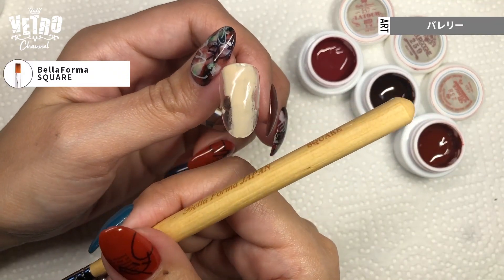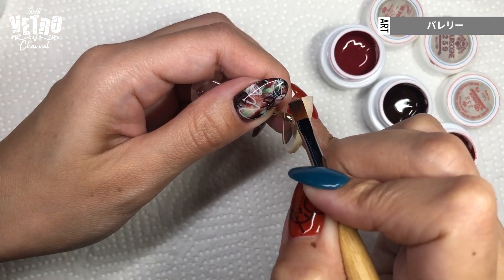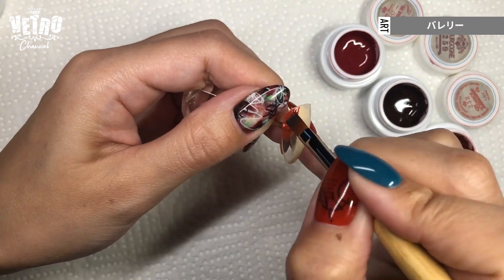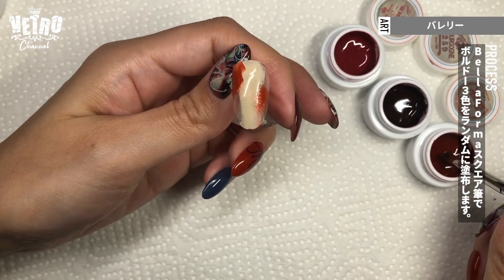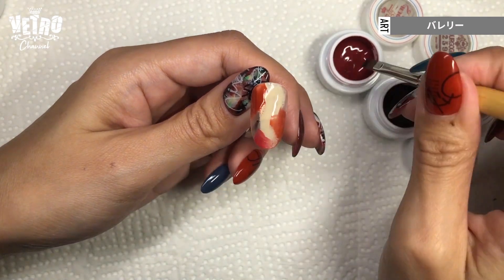With a square brush, I'm adding short strokes of color from the edge towards the middle. Make sure not to cover the beige completely.